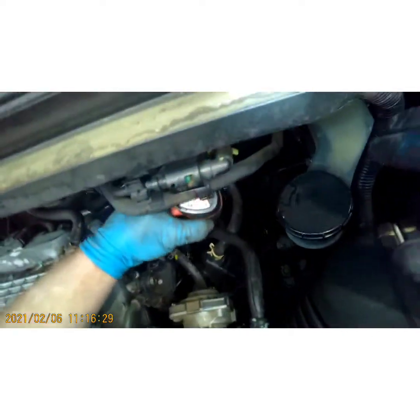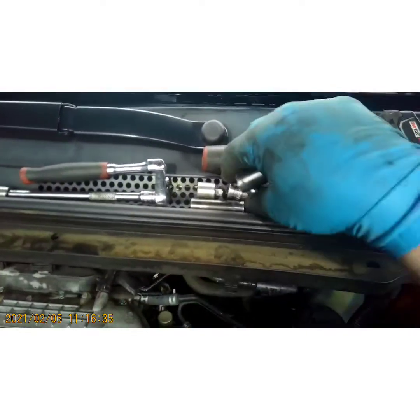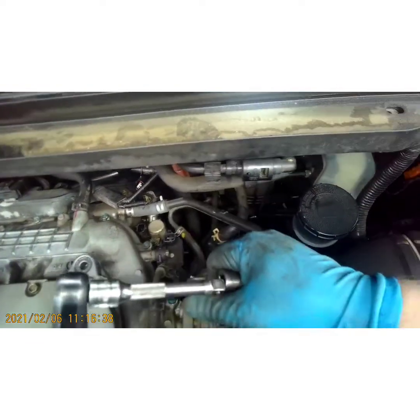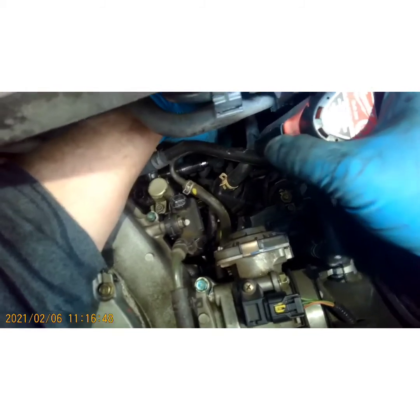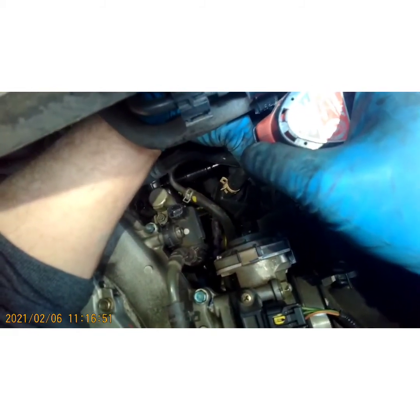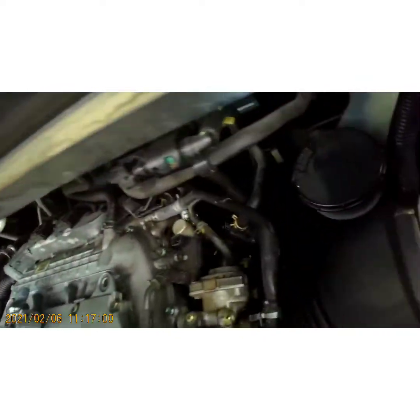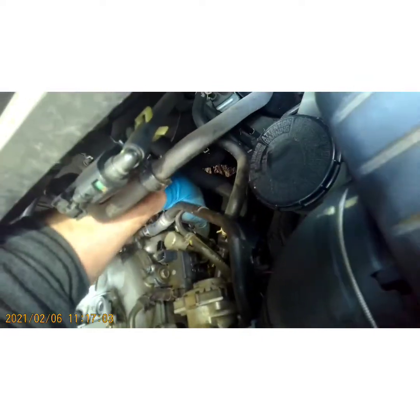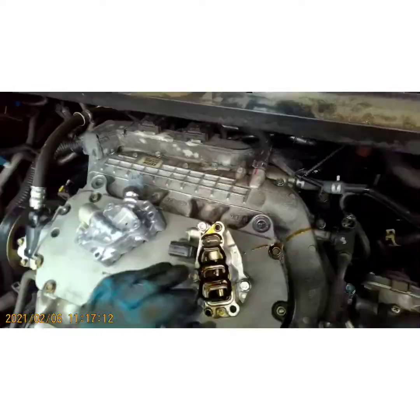That third bolt is at a weird angle, so let's add an extension and maybe get it that way — go up under this hose. I got them all loose. Let me pull these out since I can reach them, and just pop that assembly off just like that — and luckily I didn't lose my bolt.